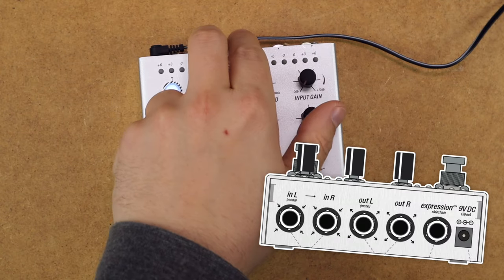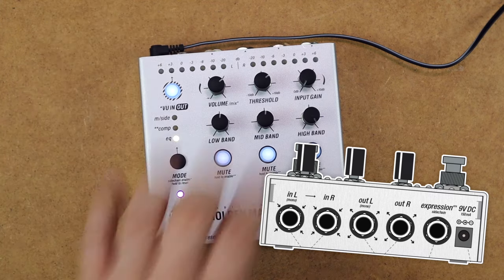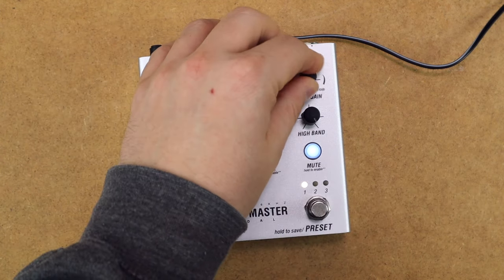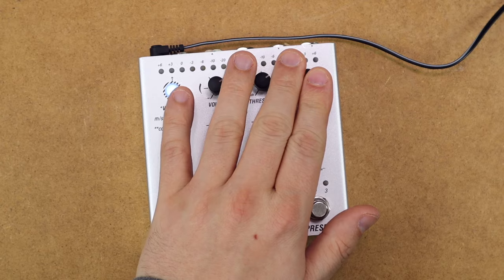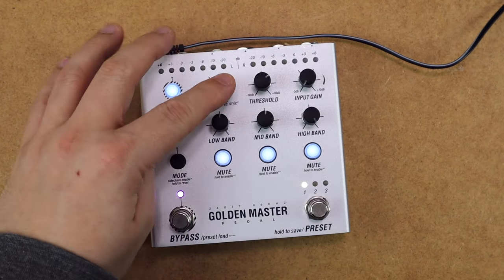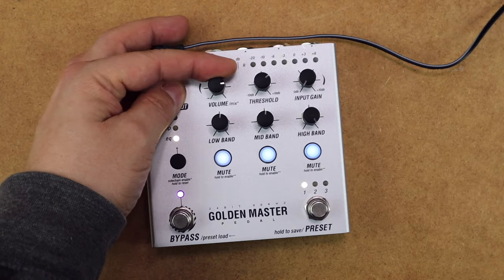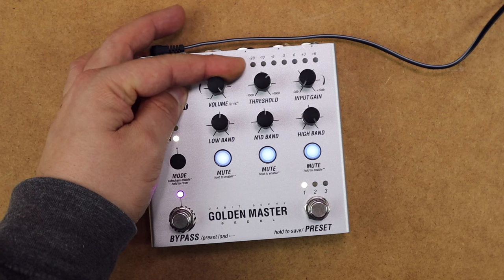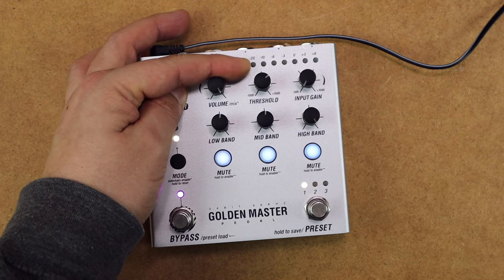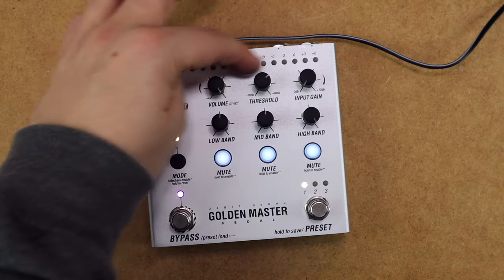We have stereo inputs and outputs, and an expression or sidechain input as well. We have an input gain control to manage gain internally, a master threshold for compression, and an output volume. Holding down the VU button, you can do a dry-wet parallel blend for the effects, which is something I make a lot of use of. The VU changes between input and output metering on these LEDs.